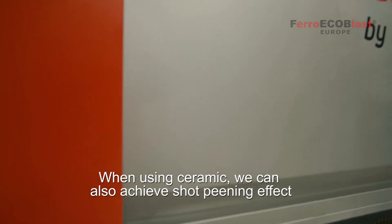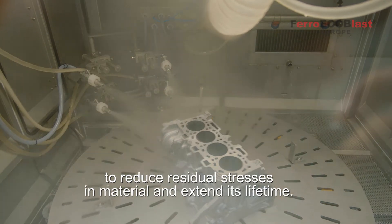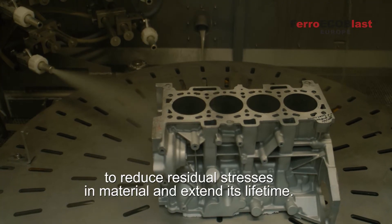When using ceramic we can also achieve a shot peening effect to reduce residual stresses in material and extend its lifetime.